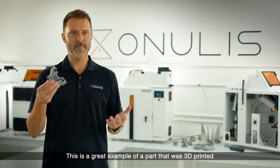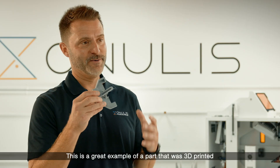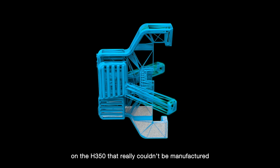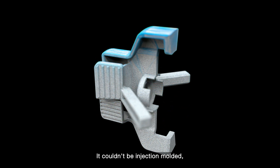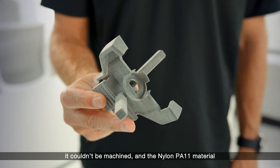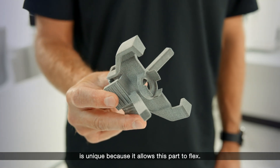This is a great example of a part that was 3D printed on the H350 that really couldn't be manufactured in any other way. It couldn't be injection molded, it couldn't be machined, and the nylon PA11 material is unique because it allows this part to flex.